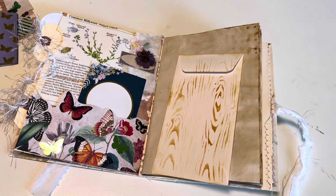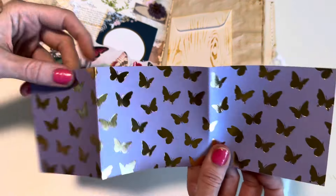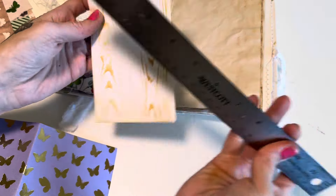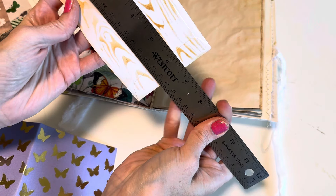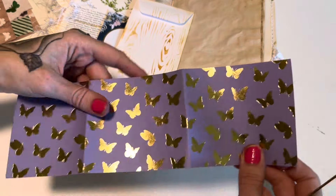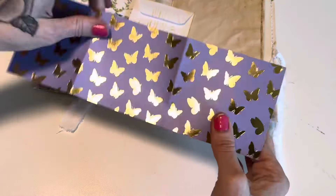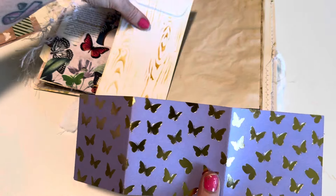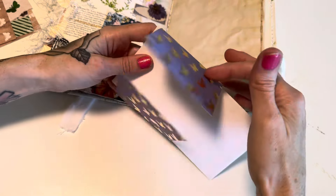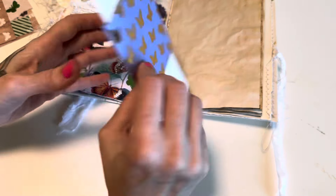You want the flap to be on the top, and then you'll need a belly band — a paper big enough to wrap all the way around. My policy envelope is around six and a half inches by three and a half inches, and my belly band is about ten inches by three and a quarter inches, but this can vary — you just want it long enough to wrap around.